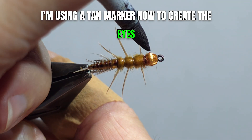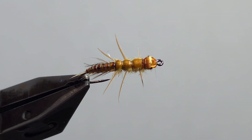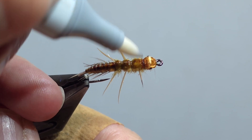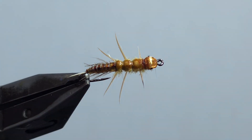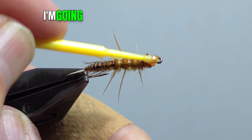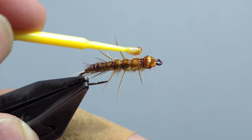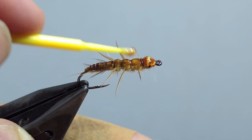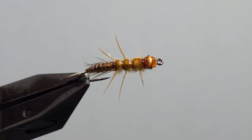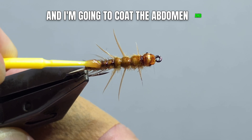Now to create the eyes, mark the posts with a black marker. Using Solaris Ultrafine Flex, coat the head and the three thoracic segments and cure it. Then coat the abdomen and cure it.